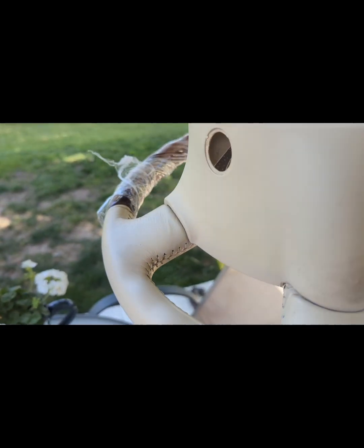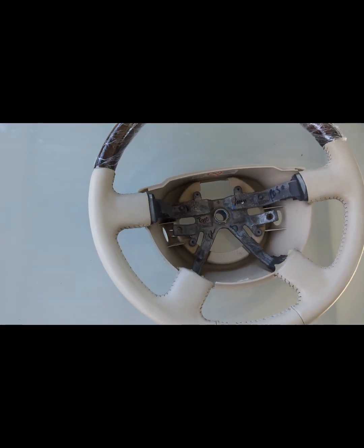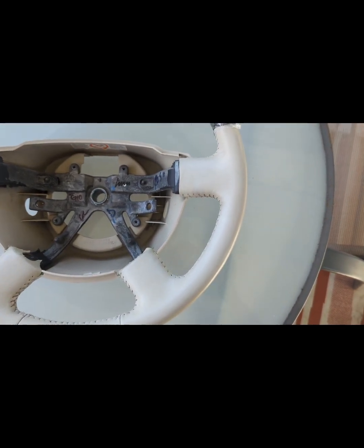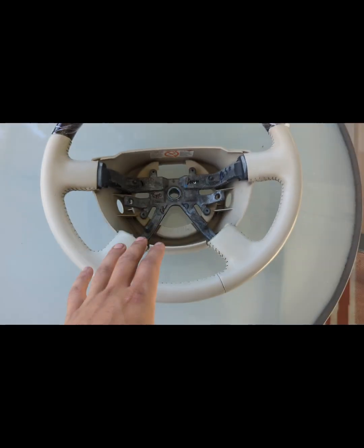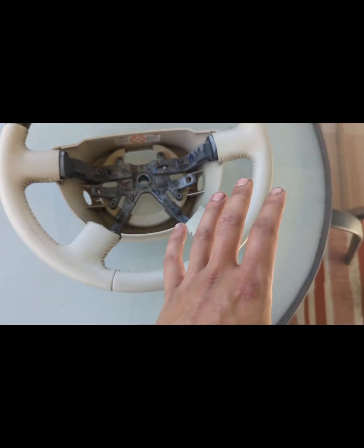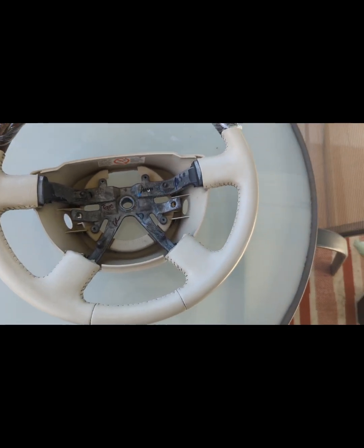I actually reconditioned it — front, back, and the threads themselves — and I'm going to tell you right now, I brought it back to its originality. So if your Town Car needs another steering wheel, and these steering wheels are getting aggressive in prices, I can actually ship you one out to your doorstep completely factory done.